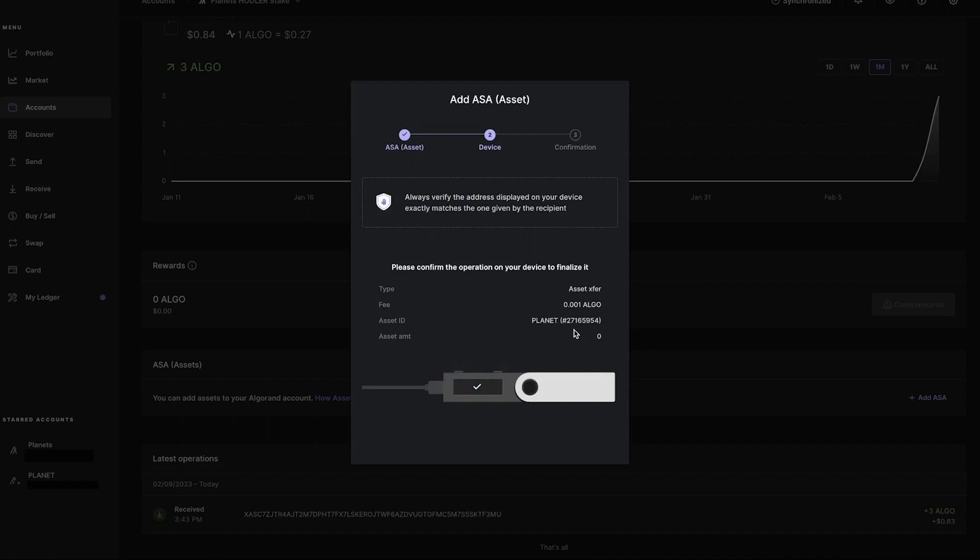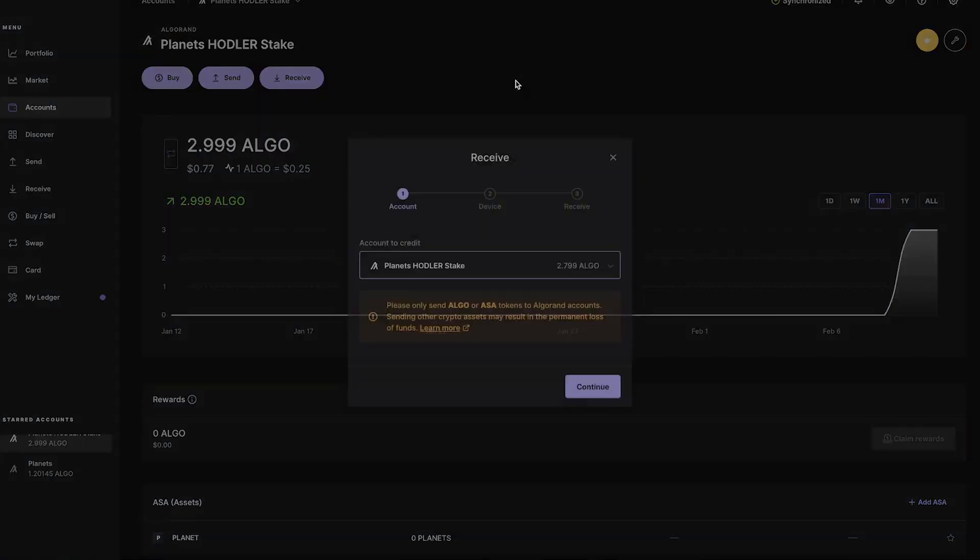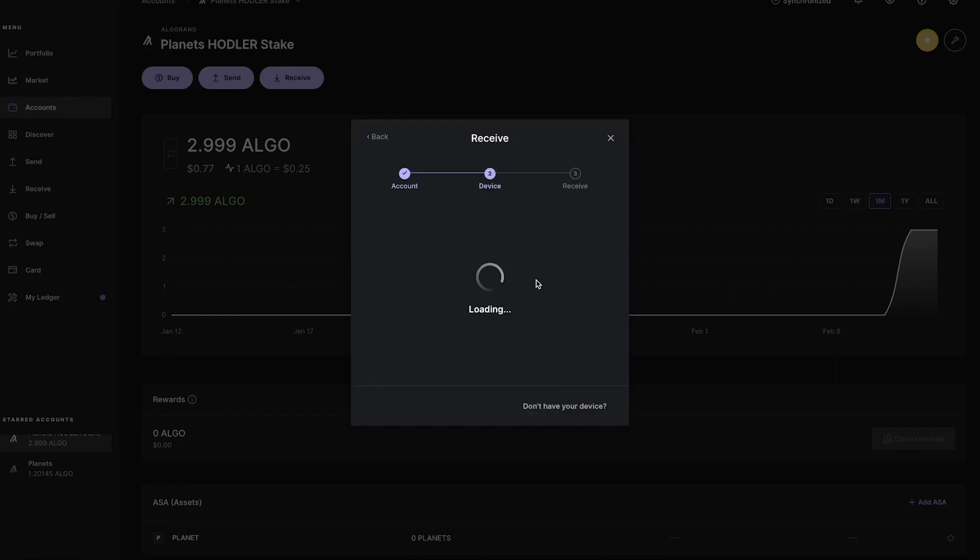At this point, you can transfer your planets to this Ledger-protected wallet and you are as safe as it can be. And remember, each time you want to find the address of your Ledger wallet, select it and click on Receive.